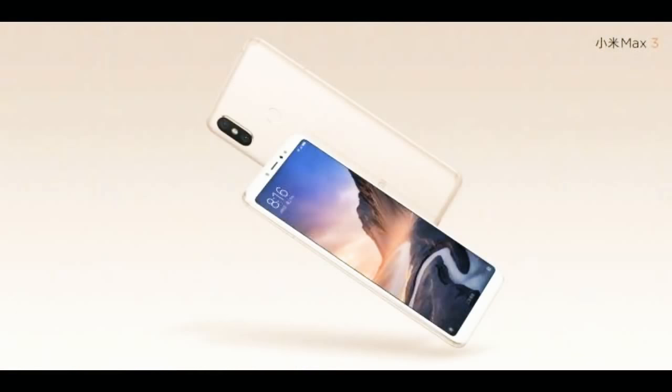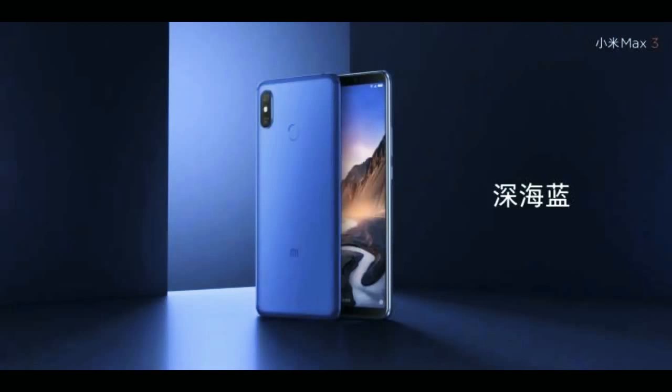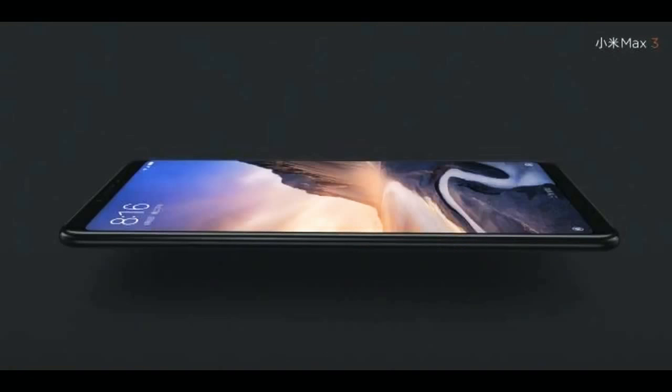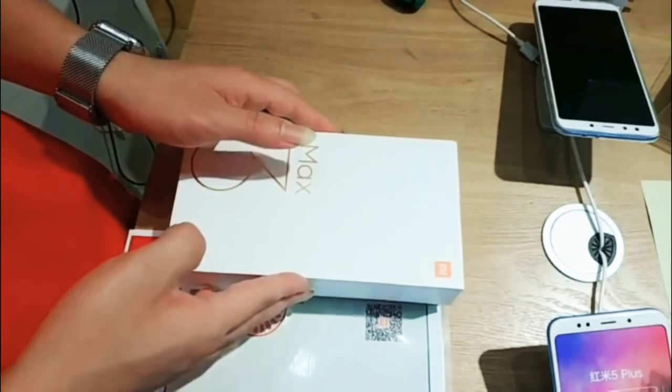Hello, after having a look at official renders of the Mi Max 3 earlier today, just now a new 15-second unboxing clip of the smartphone has been leaked. The video is coming from Chinese social media and it reveals some more things about the smartphone.